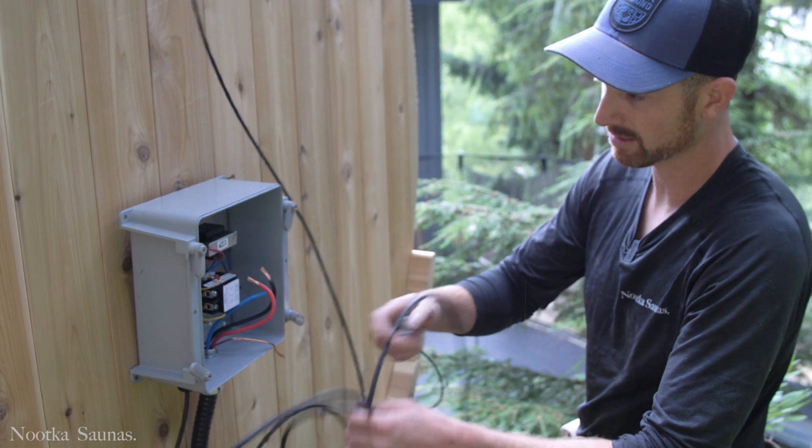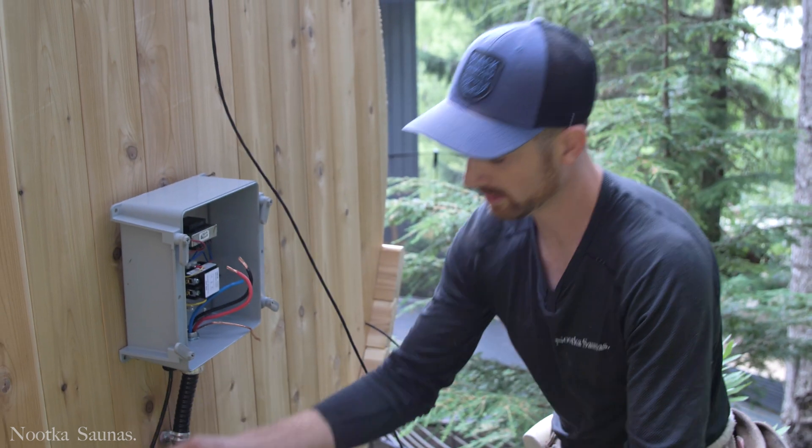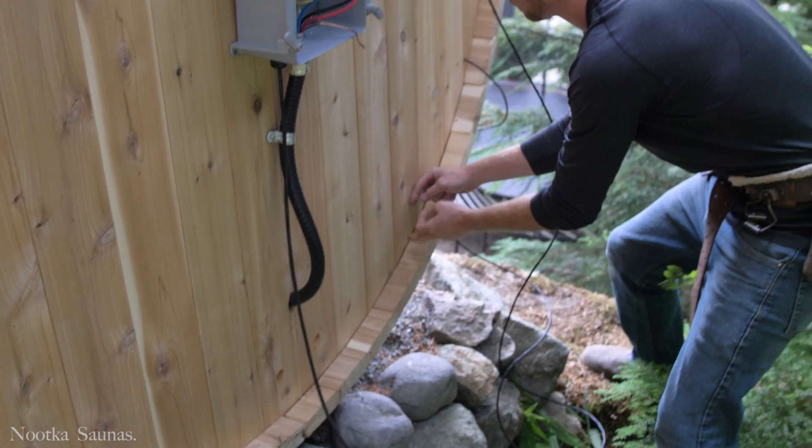This wire right here coming out is for the control panel. We're going to cable staple it down along the bottom of the sauna, back through the hole, and it's also going to run out underneath the benches.